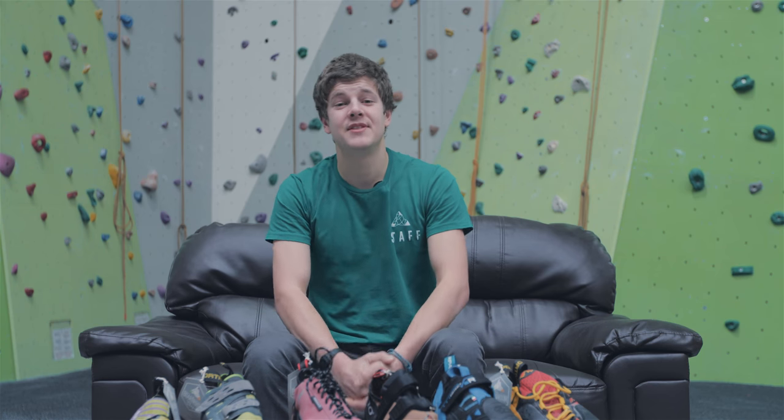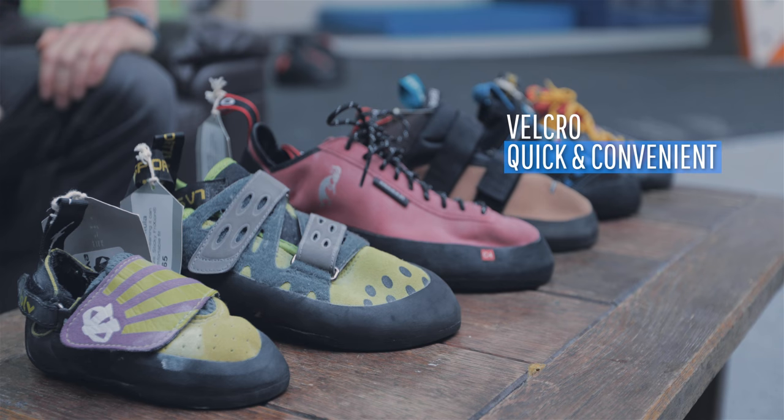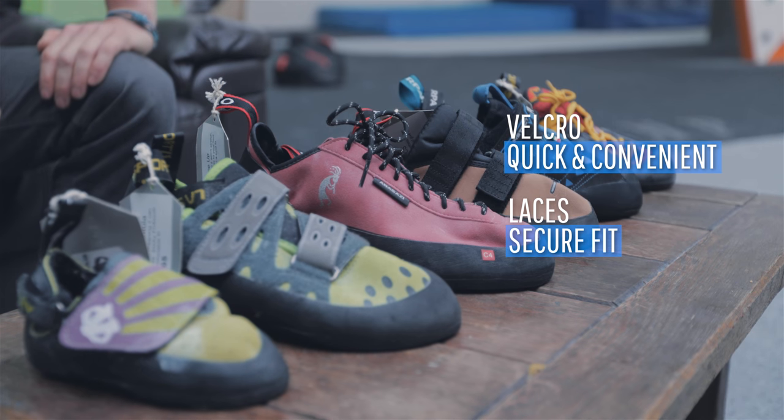The fastening system determines how easy it is to get your shoes on and off. If your shoes are really tight, I would recommend velcro, but for shoes you could wear all day, laces are great and provide a really secure fit.